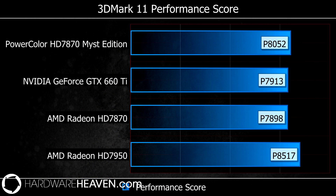Starting with the 3DMark 11 results, you can see the PowerColor Mist Edition HD 7870 does outperform a standard 7870 but isn't anywhere near as good as a 7950. This card also outperforms the popular 660 Ti, which is actually £40 more expensive, so this card is looking pretty impressive so far.